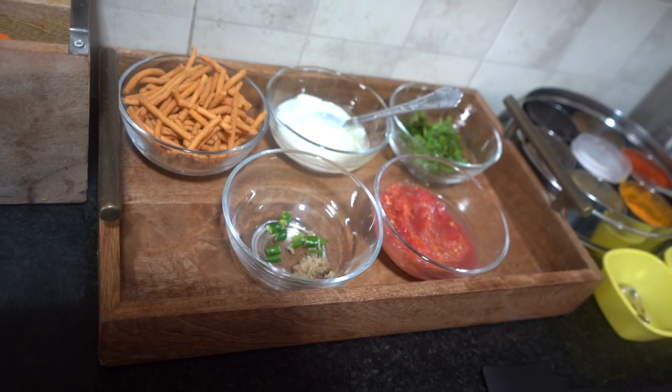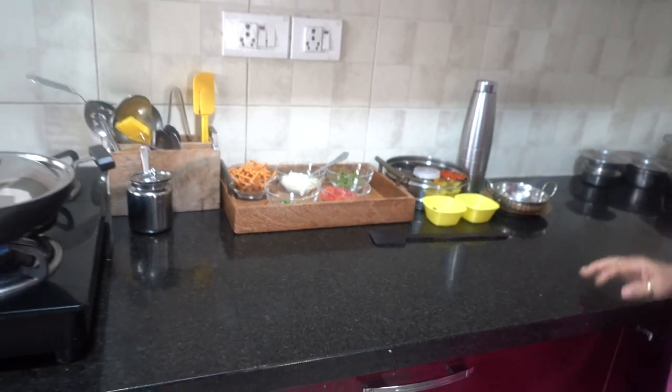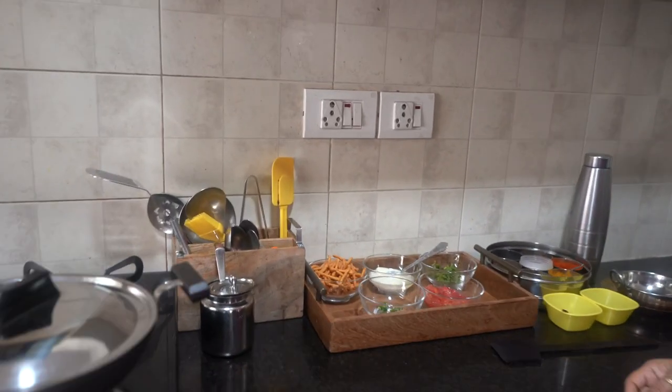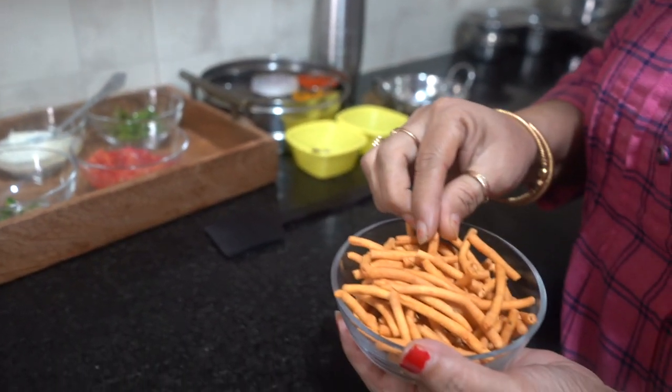If you don't have anything in your house and you have just a little bit, today we are going to make Rajasthan's famous Sev Tomatoes Sabji. Hi everyone! Welcome to Zayka Ka Tadka. This recipe is very tasty and comes together in just 5 minutes. So let's start.